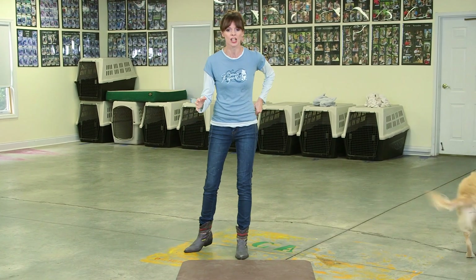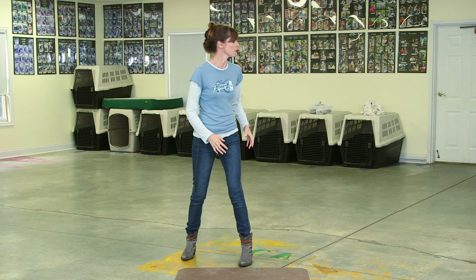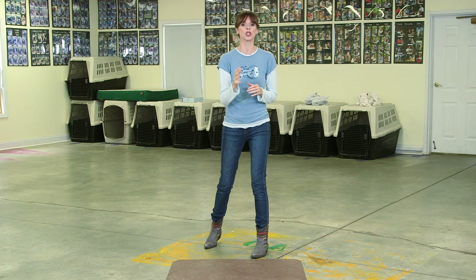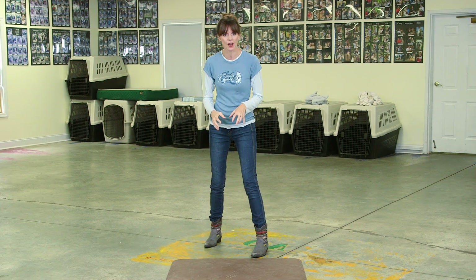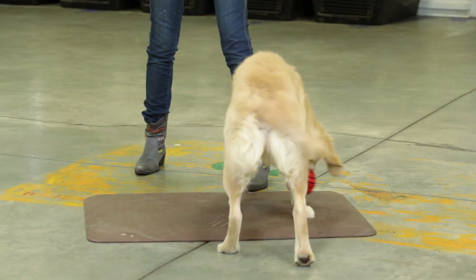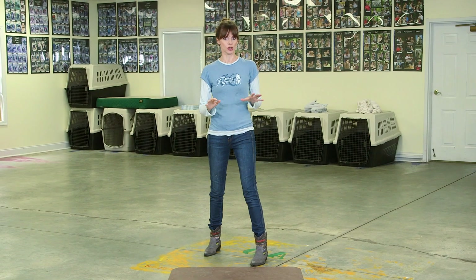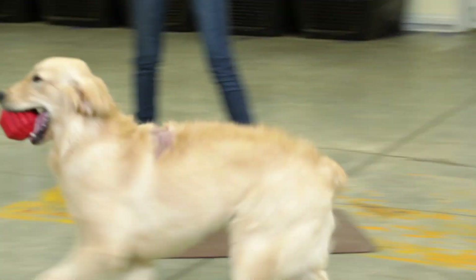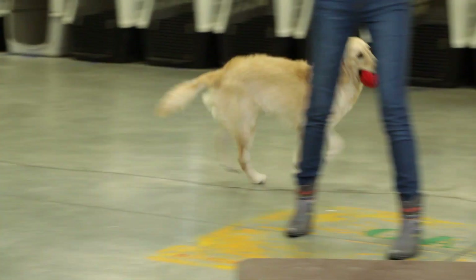You can see there — she wanted that toy so much she was jumping up on me. Each time I turned my back on her, she was coming around, but I wouldn't give it to her. What I wanted her to do was to work out for herself how she was going to get the toy. And the way she worked it out was exactly what I wanted. You have to sit or stand, or just have some kind of self-control and be still before you get the toy.